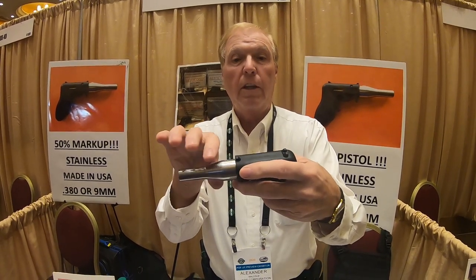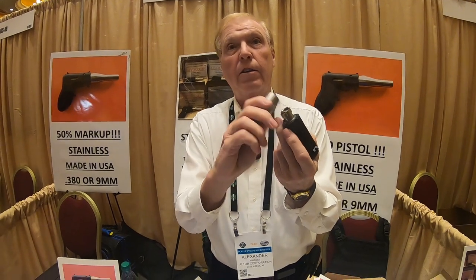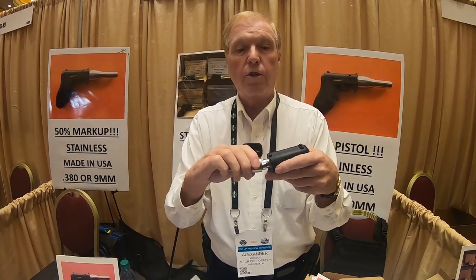It is reloadable. You relieve the trigger pressure slightly and take the barrel off — it's self-extracting. You take the spent cartridge, knock it out, put a new cartridge in, put the barrel back on, and you're ready to go again.